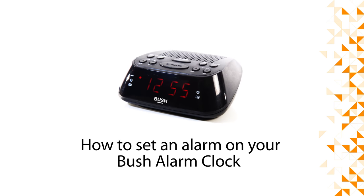Hello from Bush Technical Support. In this video, we will show you how to set the alarm on your Bush alarm clock.